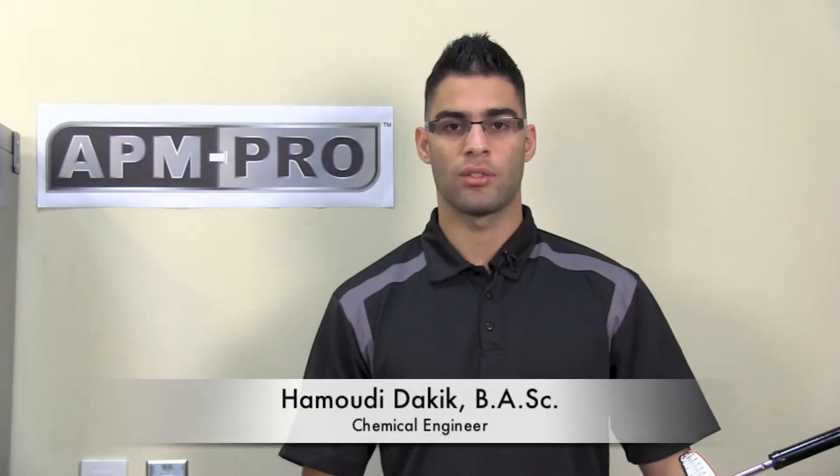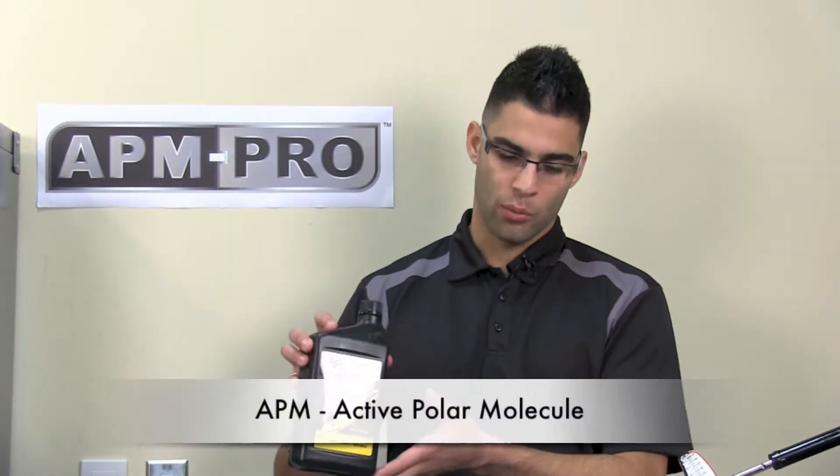Hi, my name is Hamoudi Dakik and today I will be demonstrating to you how our APM Pro product will reduce friction losses between two rubbing metals.